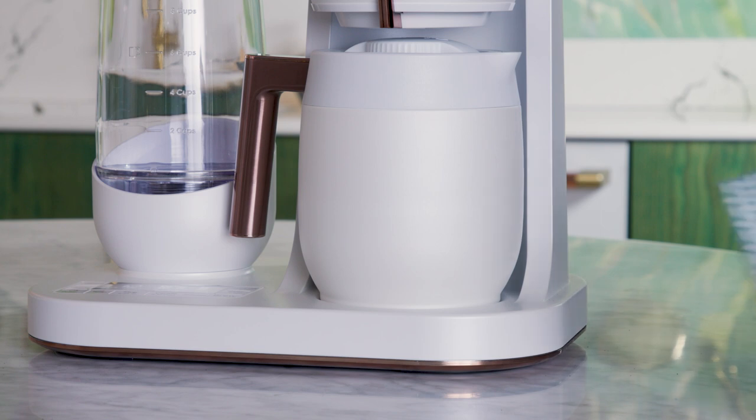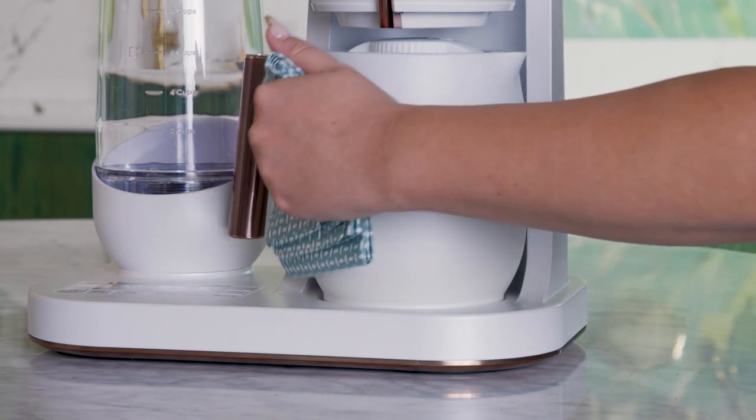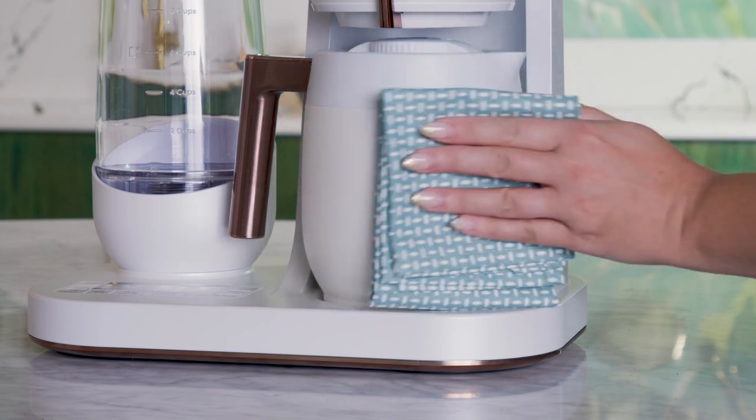Wash the carafe regularly in warm soapy water. Avoid abrasive cleaners as they may scratch the finish.